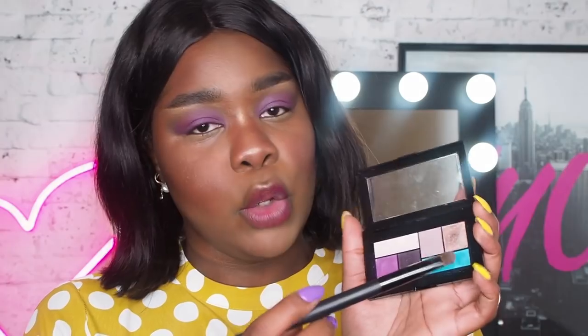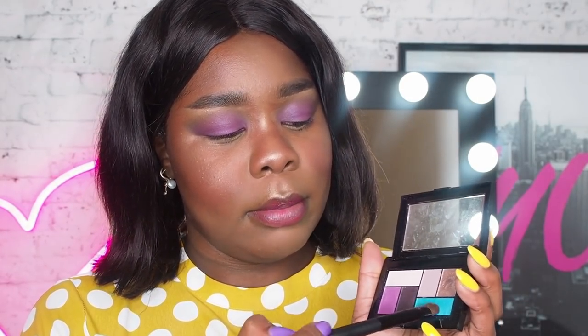I'm going to dip into this beautiful blue shade. I've used this palette a ton of times — you've seen the looks. And I'm just going to pack that onto my lower lash line.